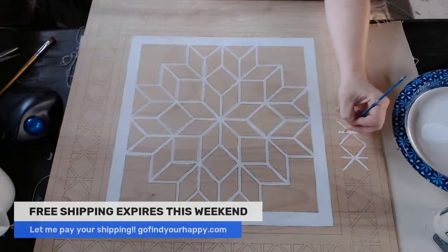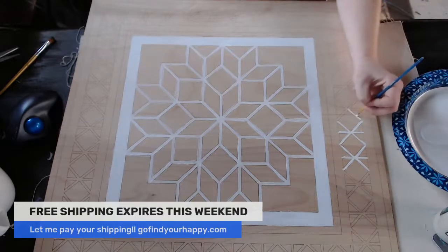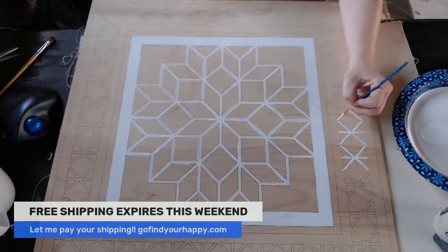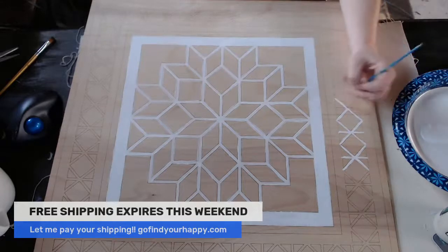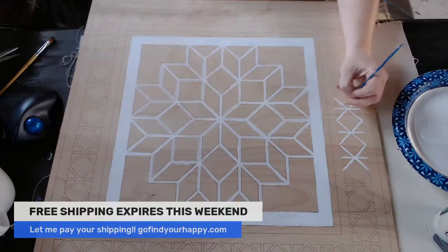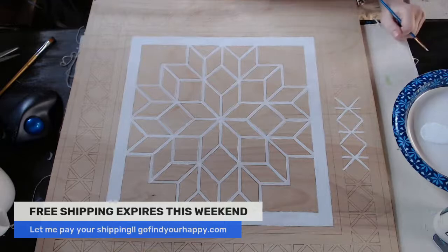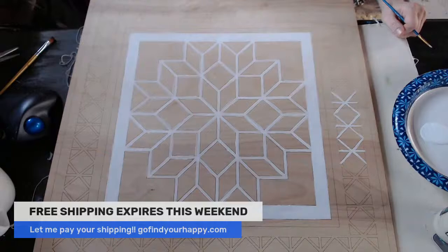If you like this one, make sure you message me because I do not have this one up yet. If you're like, Tricia, I loved that — just say 'carpenter wheel design' and I will know what you're talking about. Or just message me if you're like, hey, you did this design. You're going to see me do some other videos later on art journaling, mixed media, and collage papers — so we're going to have a lot of fun.